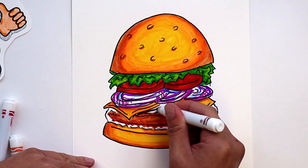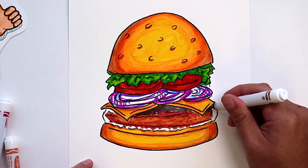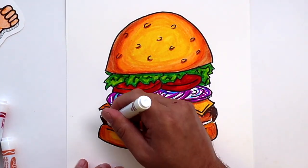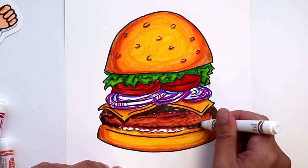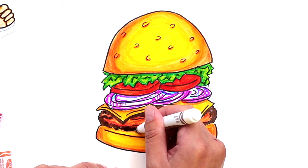According to the series animator Vincent Waller, there is absolutely no meat in the Krabby Patty. And the voice actor Tom Kenny, who does the voice of SpongeBob, has joked that Krabby Patties are hummus. What do you think?